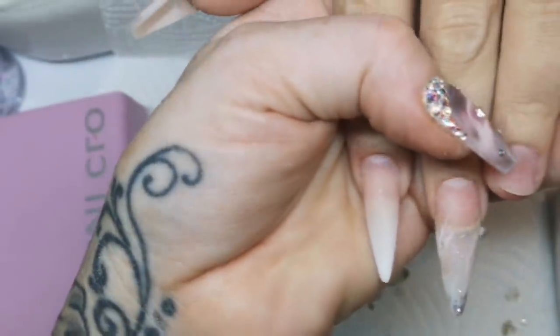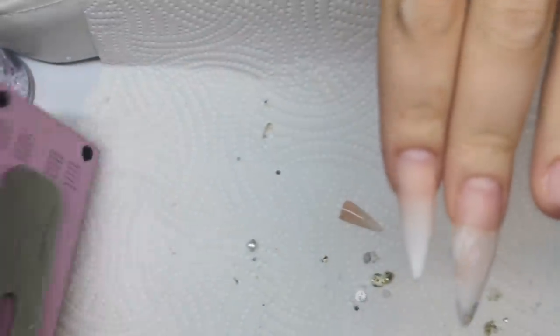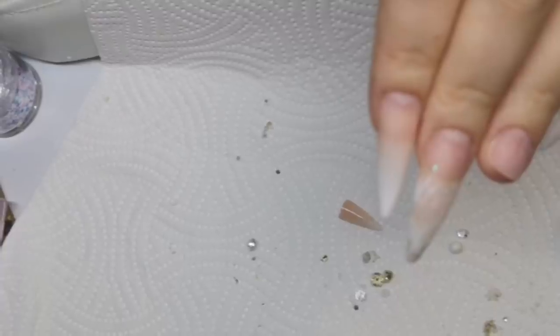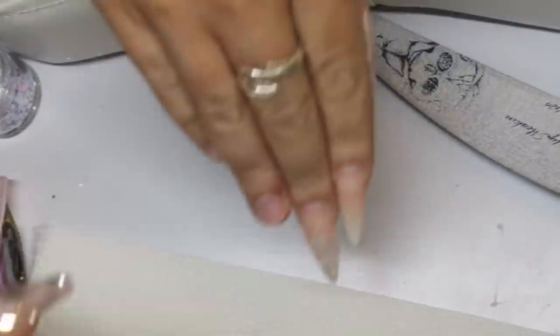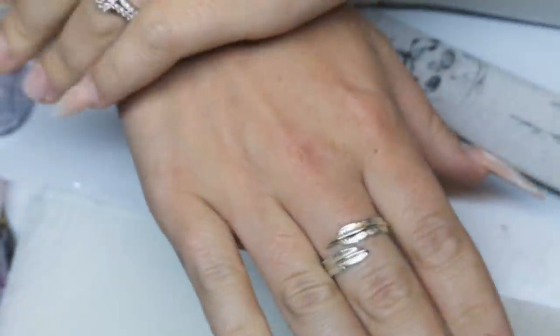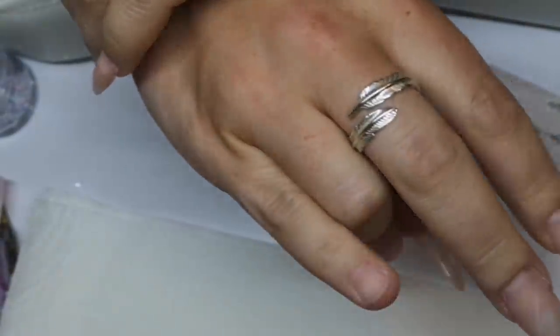I'm currently lying in bed — I have a bit of a bad chest coming, so if I'm a bit heavy breathing, I'm sorry. As I fold the paper over, the reason I'm folding it over is because I'm capturing the dust inside. It's very important because I don't want to wipe my brush on a dusty piece of kitchen towel.